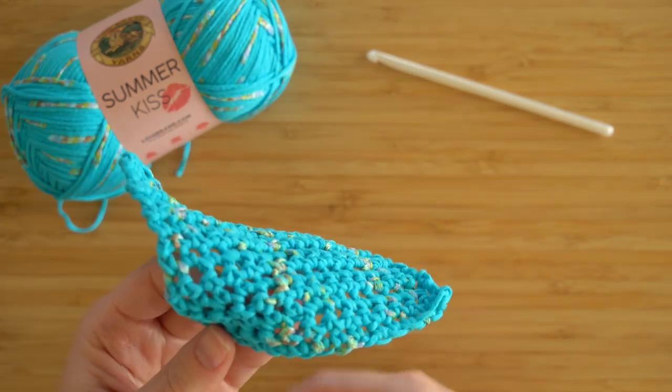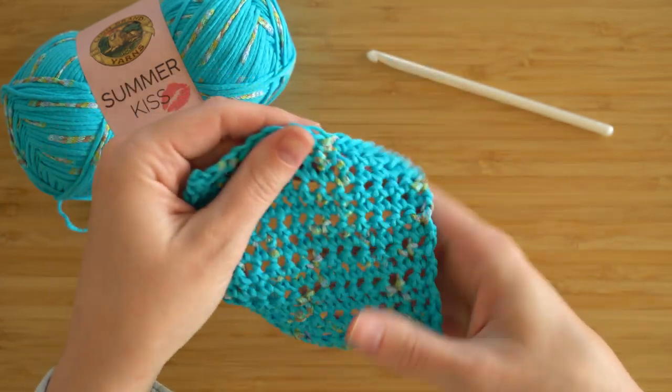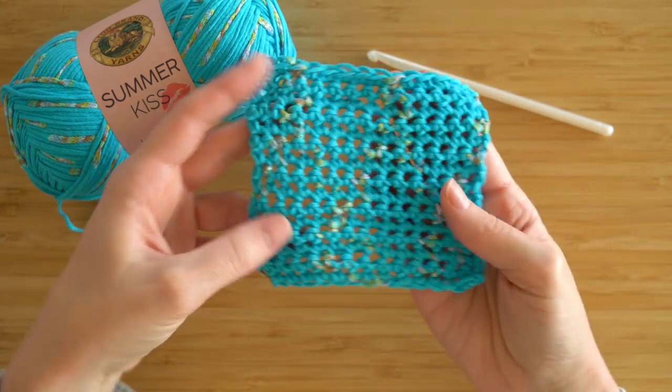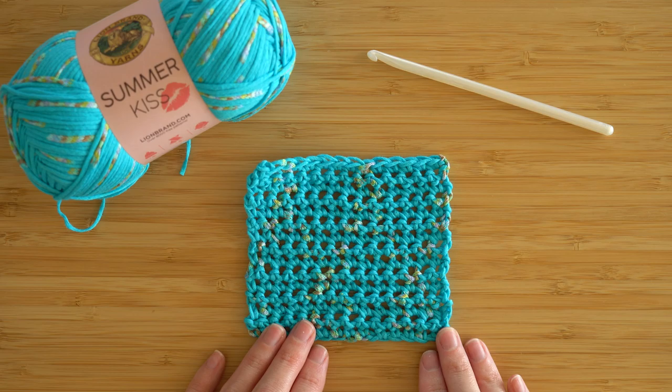It also feels like it's really durable. In this crochet swatch, it definitely has that structured crochet feeling, but it's very wearable — it's so lightweight. This was really fun to work up.